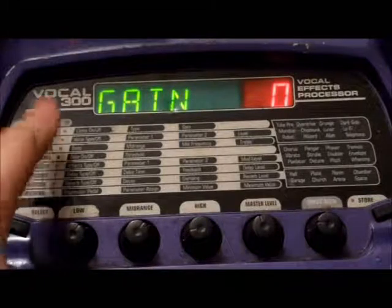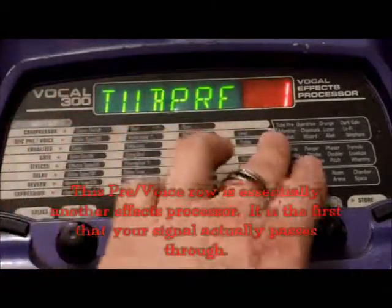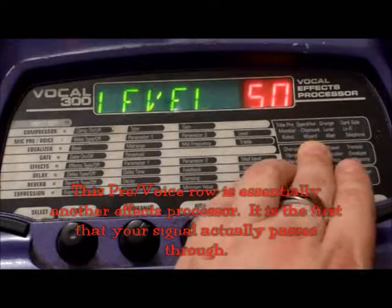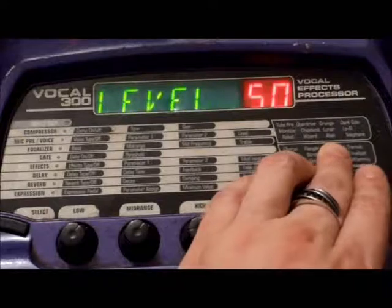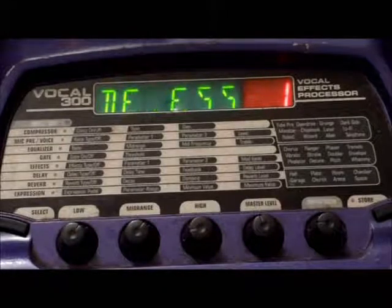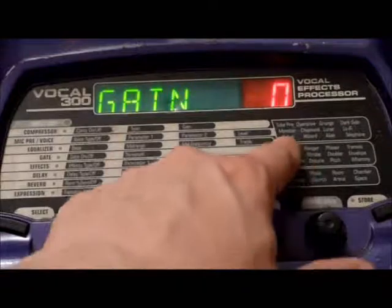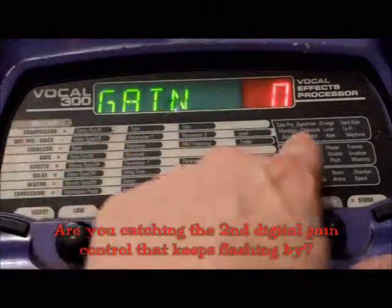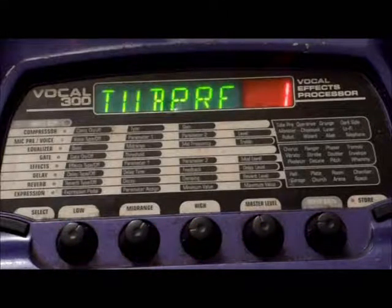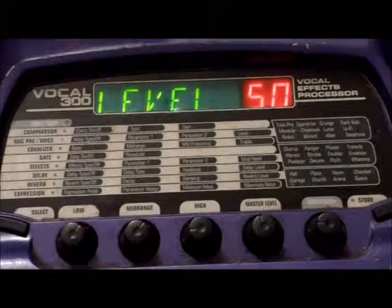Keep hitting your select button to go down the type — this is the microphone preamp voice section. You have a list of all the different preamp choices: two preamp, monster, robot, overdrive, chipmunk, wizard, grunge, lunar, alien, dark side, lo-fi, and telephone. The three you want to pay attention to if you're trying to make your own harmonies — monster, chipmunk, and dark side — are actually harmonizer effects. So that could add your third interval right there, even before you get down to the effects part where you program your second effect interval. That's a little tip.